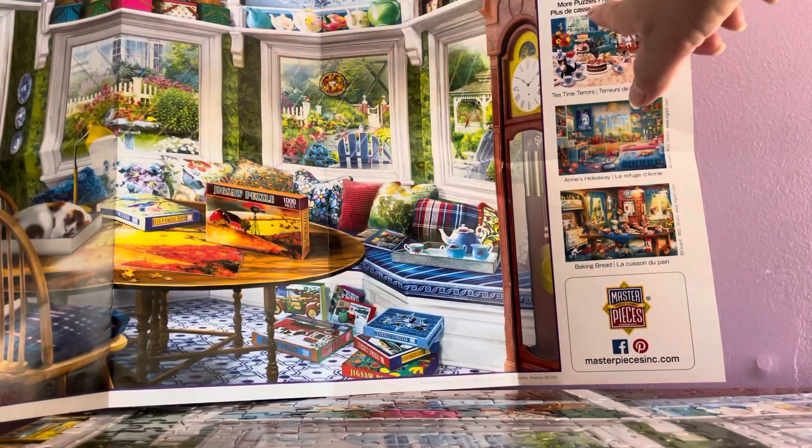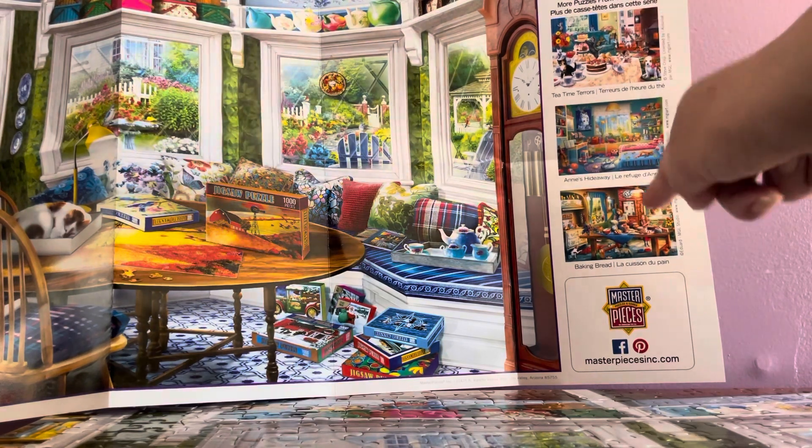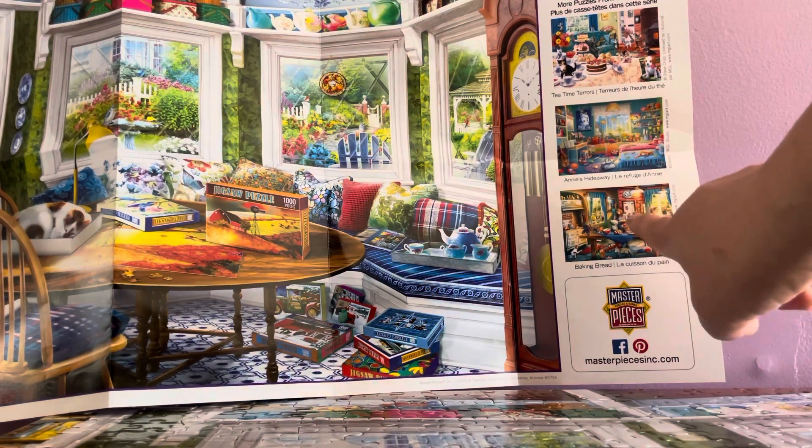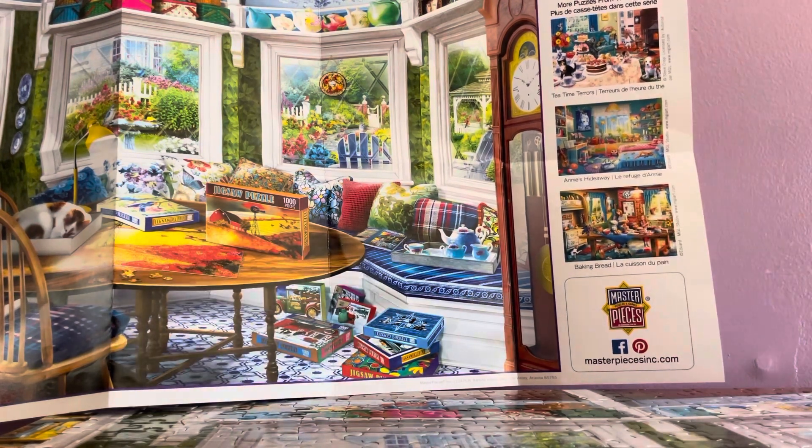They have more puzzles in this series. I think I actually own one of them already, though I haven't built it yet, so I still need to get two more from this series.